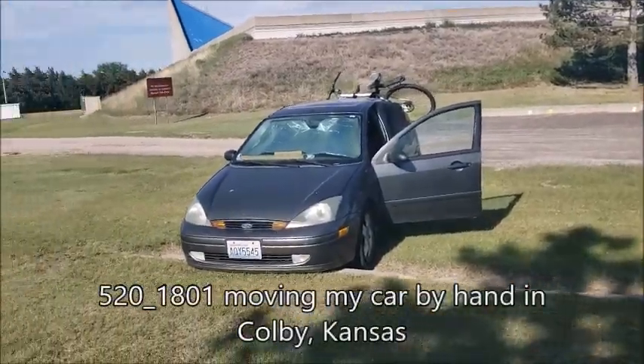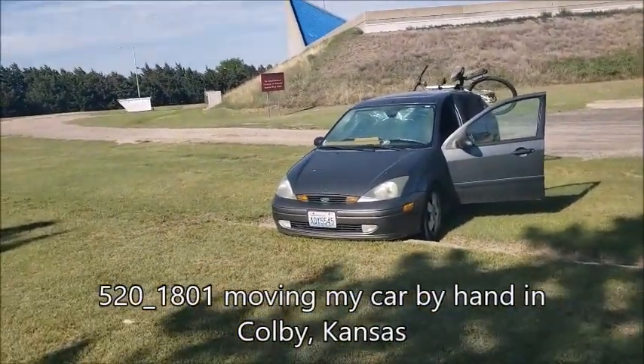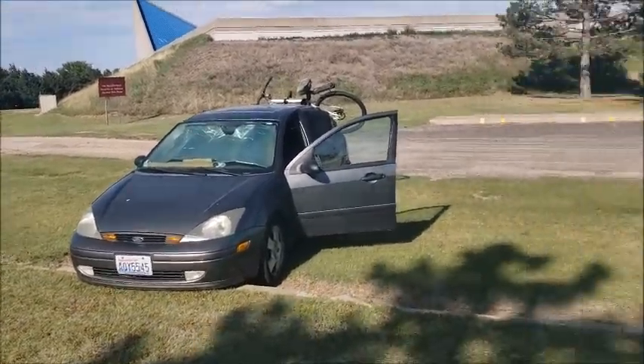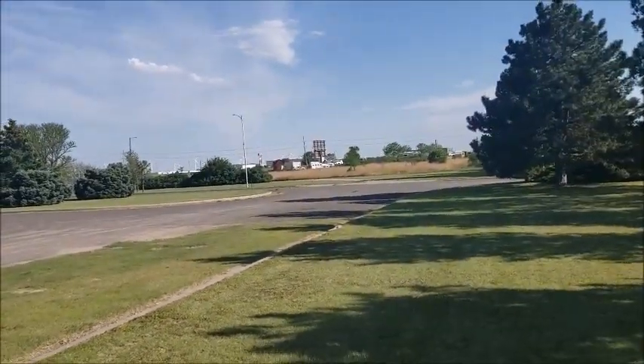I could have recorded that. It took a lot of effort, but I pushed my car forward. I have a better chance of getting some shade, and ultimately I'd like to be over there sideways.